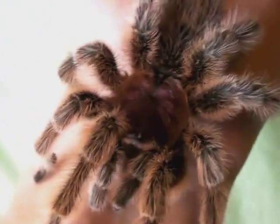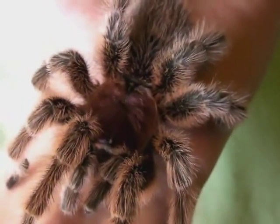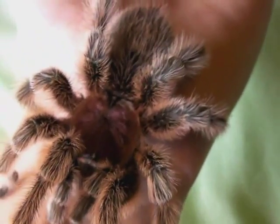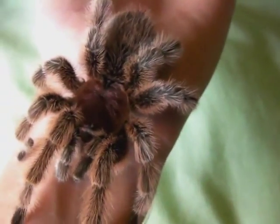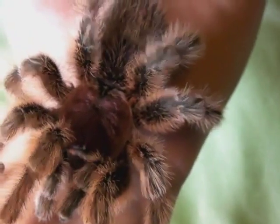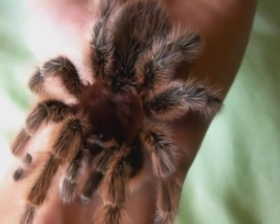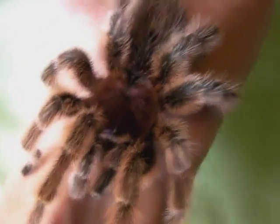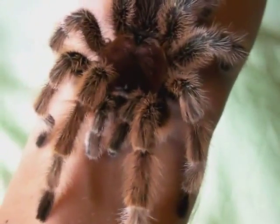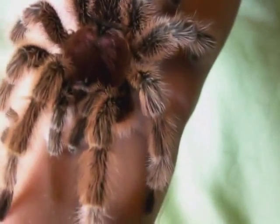There is quite a bit of debate about whether you should handle your pet tarantulas, because they don't get any benefit from it at all. But when you've got a mature male like Dave here that's quite docile, then as soon as you open the lid he wants to come out and go searching for a female. So if he's already outside of his enclosure then you have to handle him or manipulate him in some way to get him back into his tank, so it's a good chance to hold him when he does that. And as you can see he's quite happy just to sit on my hand.